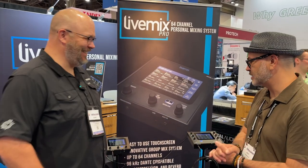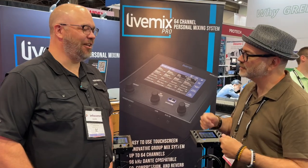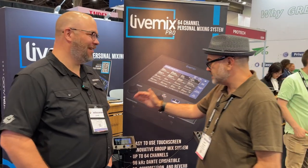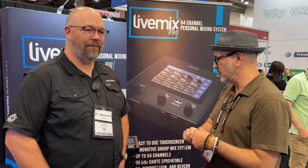Just in drums — that's right — unless you have an electric kit. So LiveMix Pro is 64 channels, and you still have EQ, compression, and reverb on every channel.